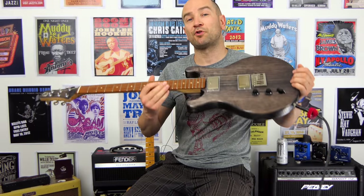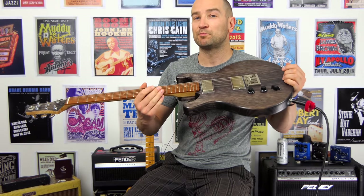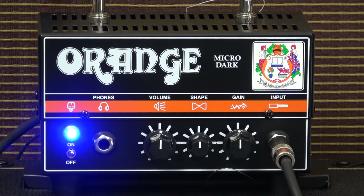Alright, let's kick this off. I'm playing my little Crow Raven electric guitar — it's loaded with two Briley humbucker pickups. We're going to start on the bridge pickup, and this is how it sounds with everything on the amp at 12 o'clock.